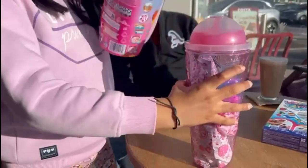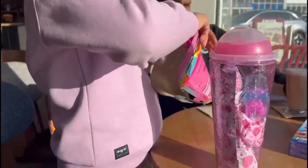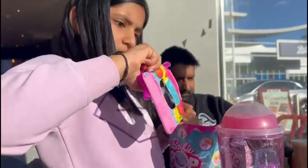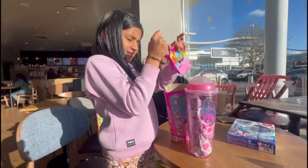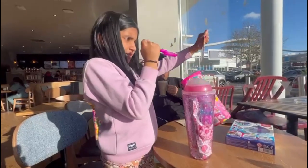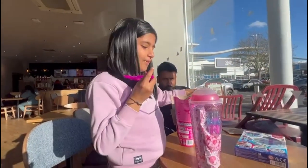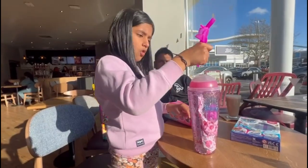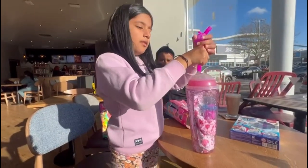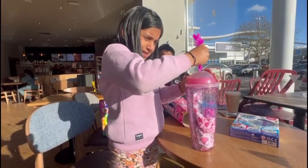I just have to take this straw out. That's a bit hard, so I have to take it out. I have a straw. So it says to put the straw in, like, this line. And so I put it in, and I'm going to open.